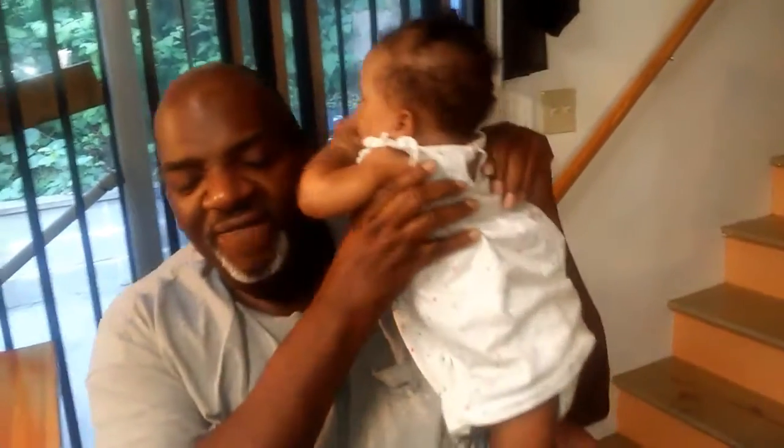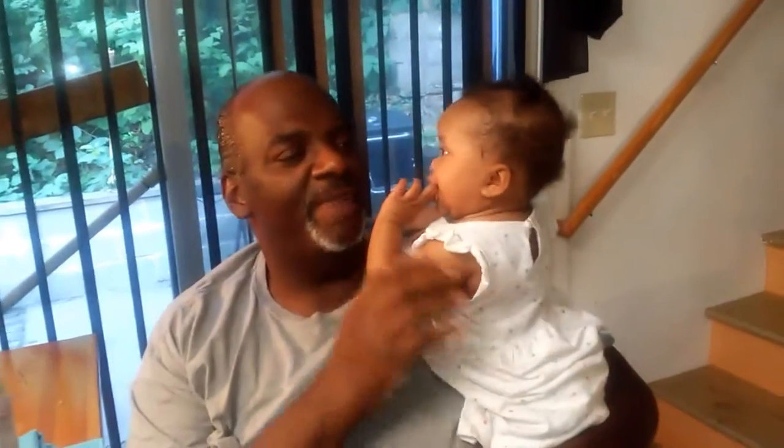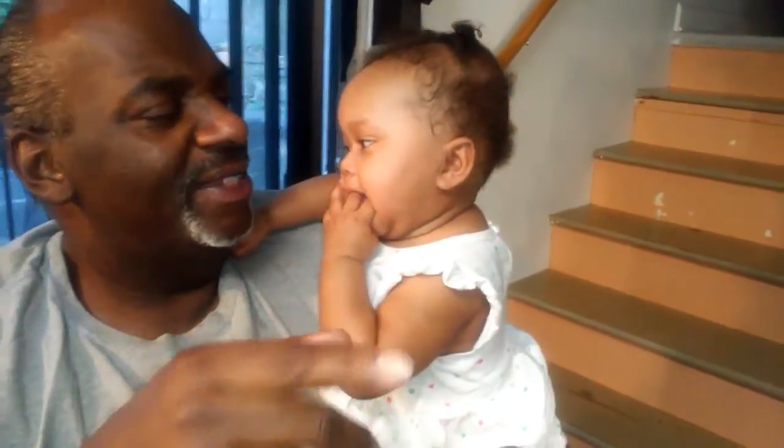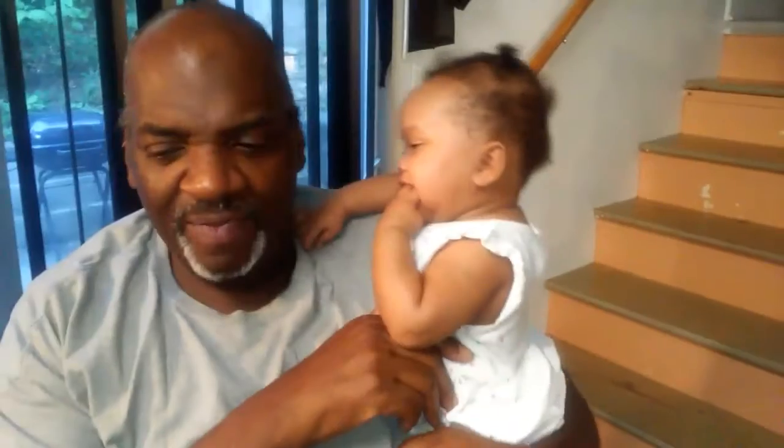Hello, welcome back to Simple Cooking with Eric. I haven't been on in a while — I miss you guys. Today we're going to do a video cooking with the baby. Say hi, McKenzie! Look at the camera. Well anyway, I'm going to try to do this quick video.